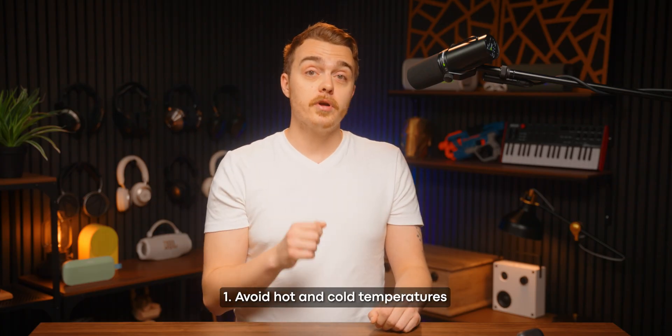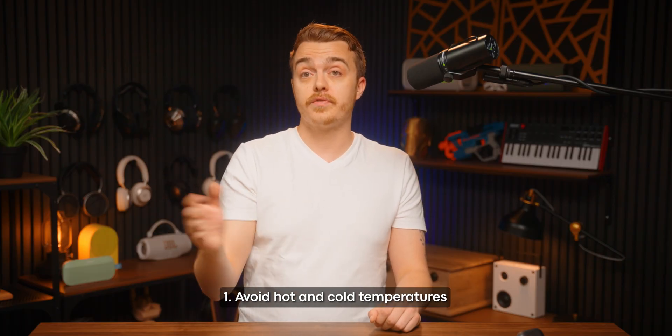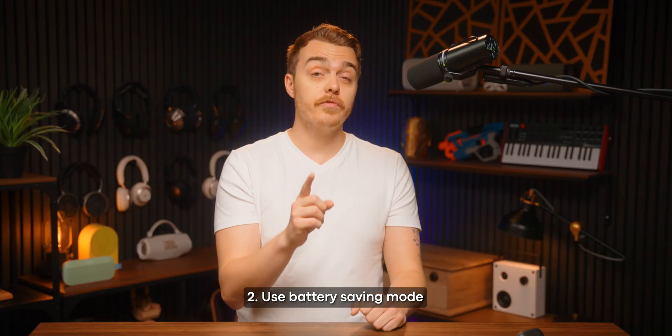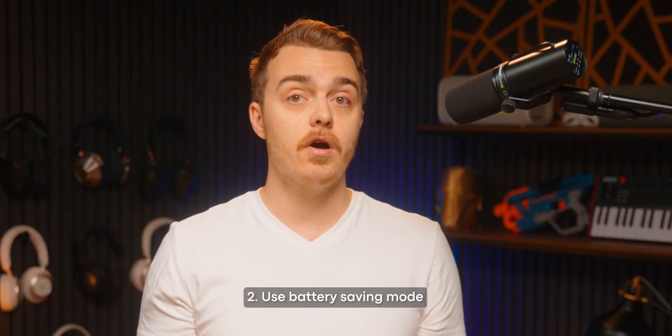In the meantime, if you want to extend your earbuds' life while waiting for more manufacturers to get their act together, here are some things to try. Number one: do not leave your earbuds or headphones in hot cars, out in the sun, or in cold storage out in the snow. Hot and cold temperatures cause batteries to wear out faster. Also, check if your earbuds have a power saving mode. While common on smartphones, it's more scarce on earbuds. But if your device supports it, check the app settings, because limiting battery capacity to 80% will really help extend its lifespan.